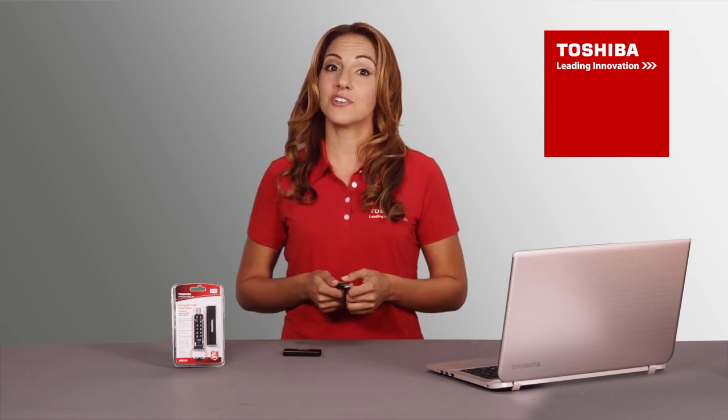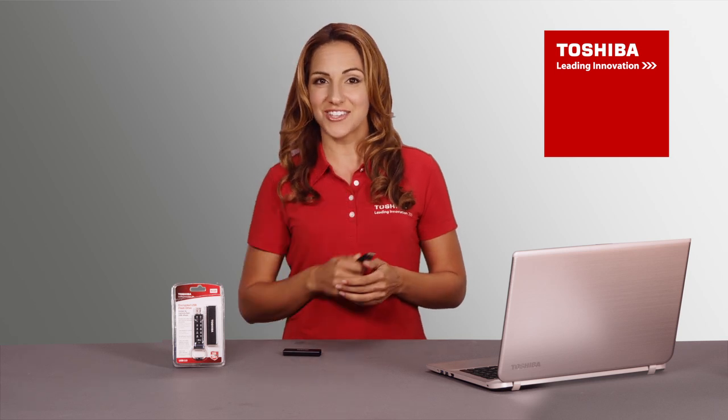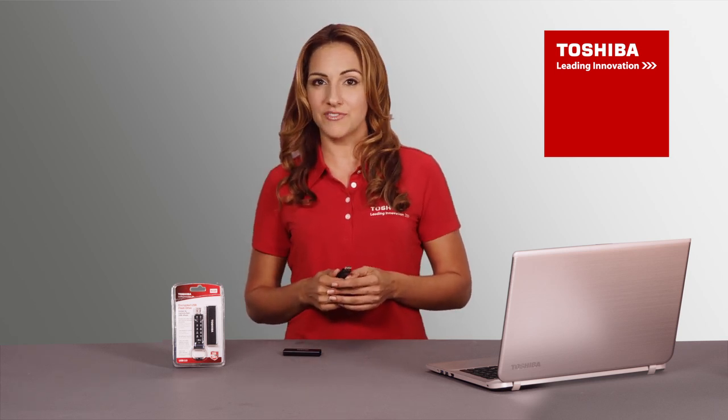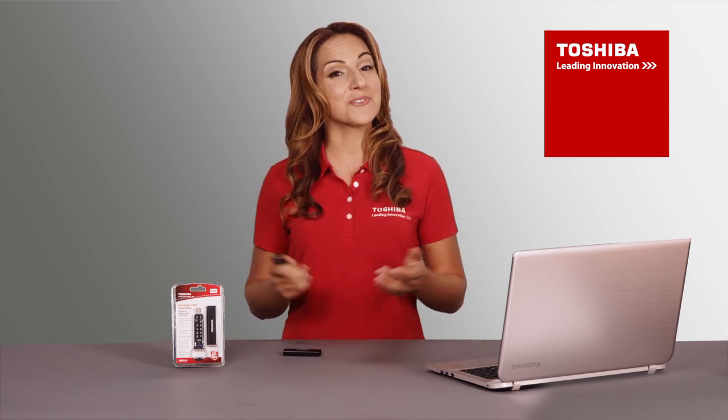So if someone else unplugged your Toshiba encrypted USB flash drive, your data is instantly secured with military-grade AES 256-bit hardware encryption. That's all it takes to keep your data secure.